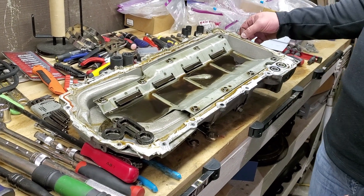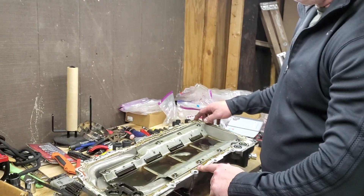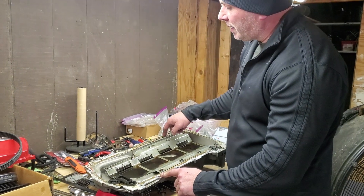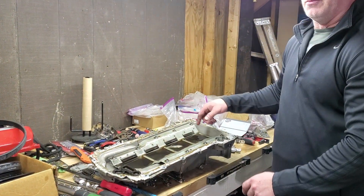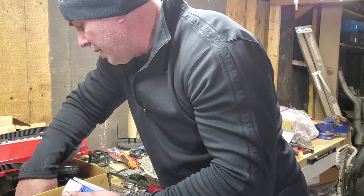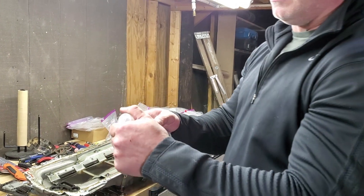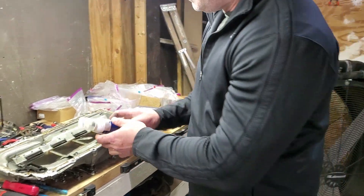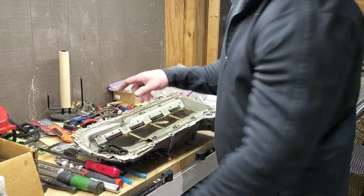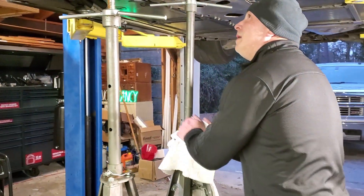For removing the GM sealant, use a plastic scraper — don't use anything that will mark up the aluminum sealing face of the oil pan. Get the majority off with the plastic scraper, then use Permatex gasket remover, which comes with a brush. Brush it on, let it sit, brush again, let it sit, and it wipes right off. That's the best way to clean that gasket material off.